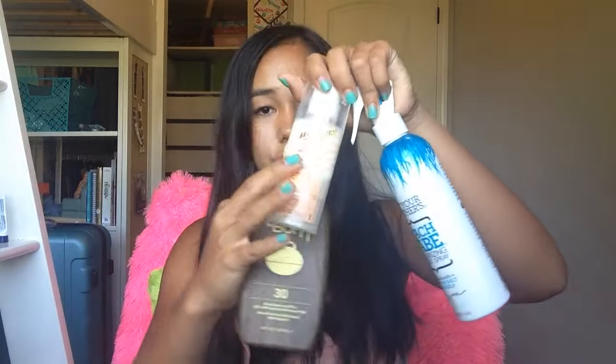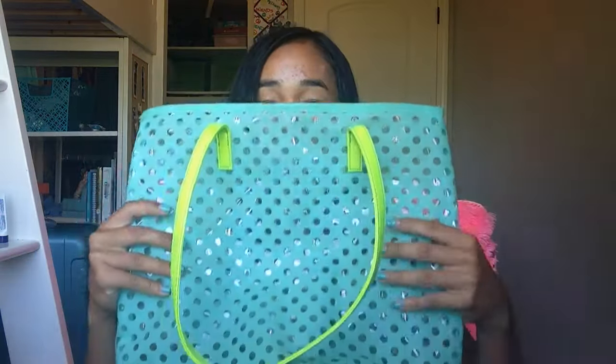You can find most of these things at places like Target or Safeway. This beach bag — I already showed it to you — and I got it from Target last year or two years ago. It's a very good bag, and that's everything in my bag.